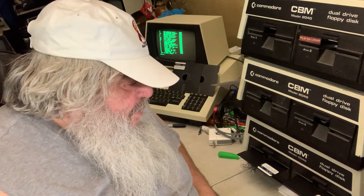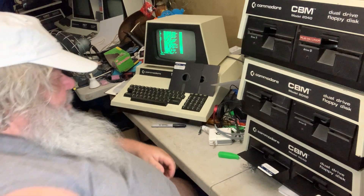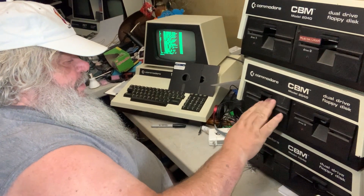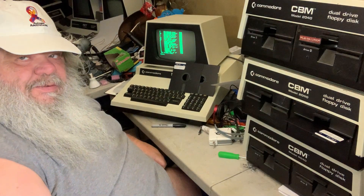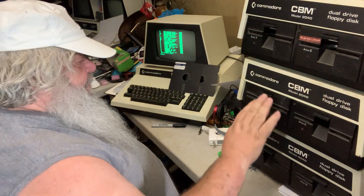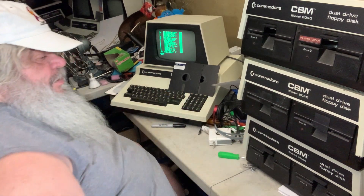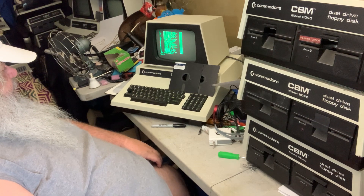Hello, David Bradley from the pet room here. If I am not mistaken, I now have this 2040, upgraded to a 4040 of course, connected to this PET, and that is going fine.